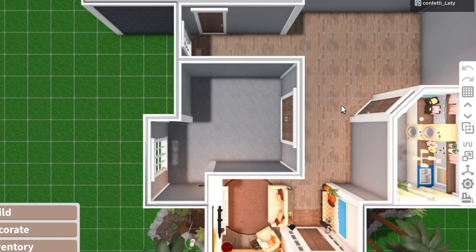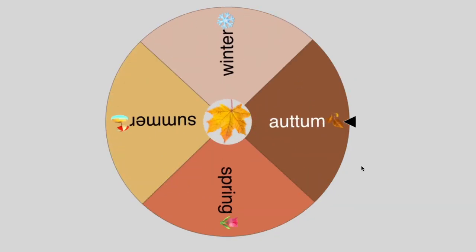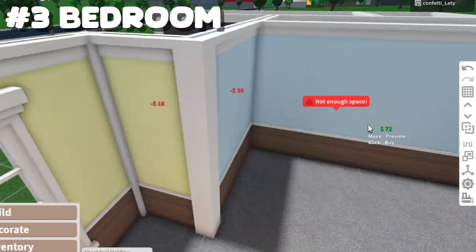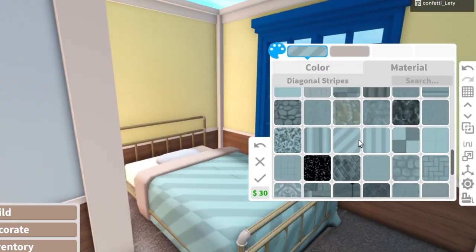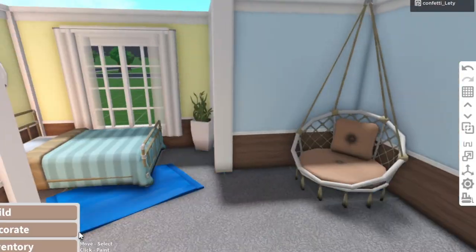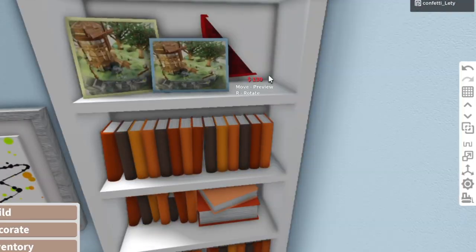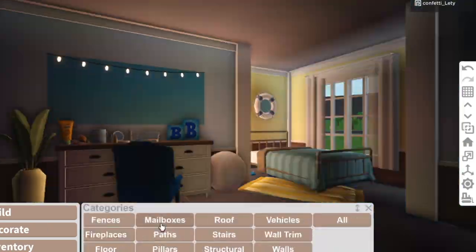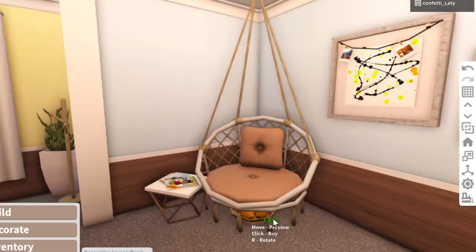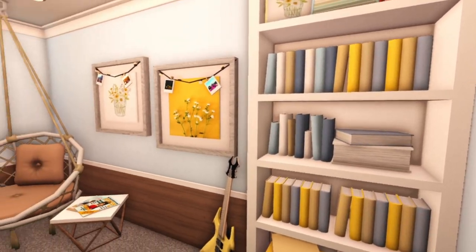Next I'm going to do the bedroom, so we're going to open the wheel up and see which seasonal theme we get. We got Summer! So I'm going to do a coastal bedroom — and this is the end result.